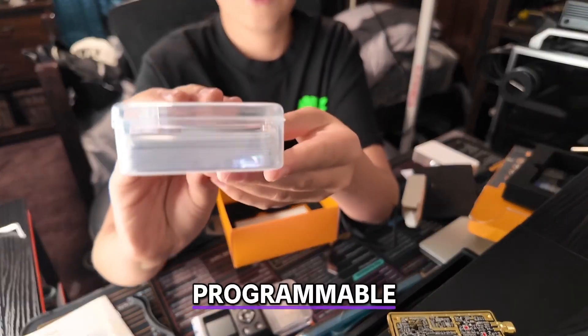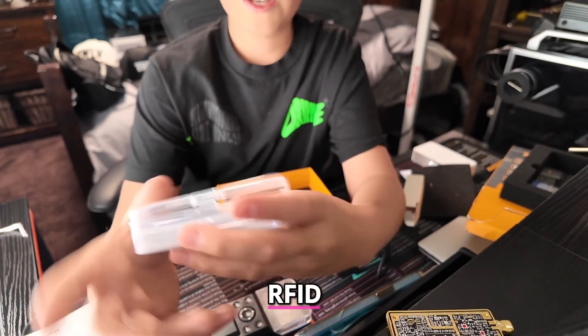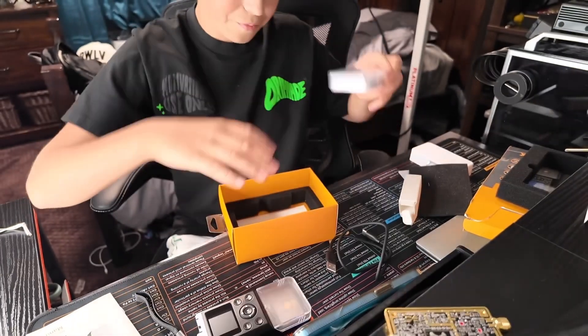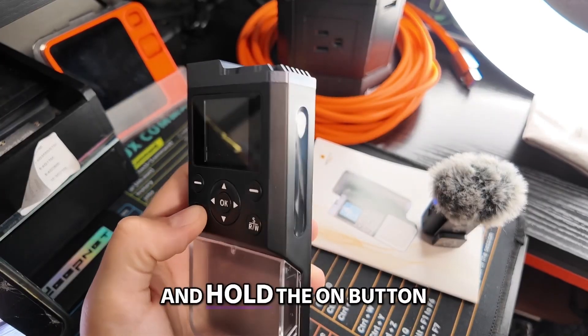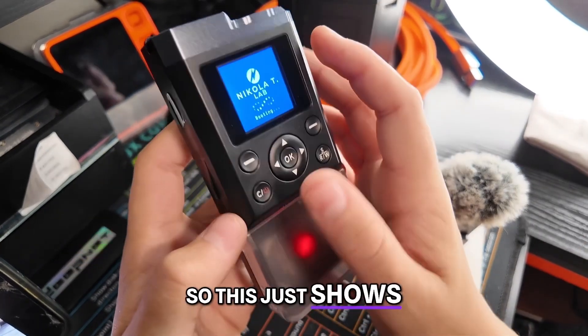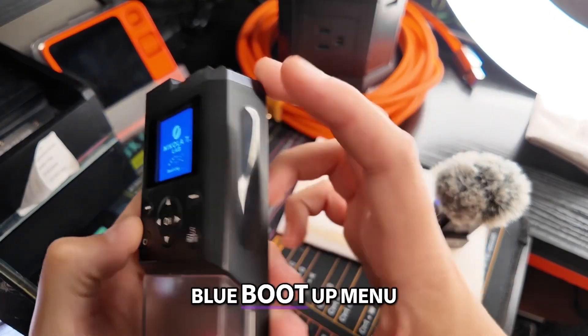This does come with a bunch of programmable tags. RFID — it's even got these small circle ones. So what better way than to just take a look at this itself? Let's go ahead and turn it on — hold the on button. I'm pretty sure this is charged. Yeah, there you go. This just shows you how good of a display this thing has — it's got this beautiful blue booted-up menu.